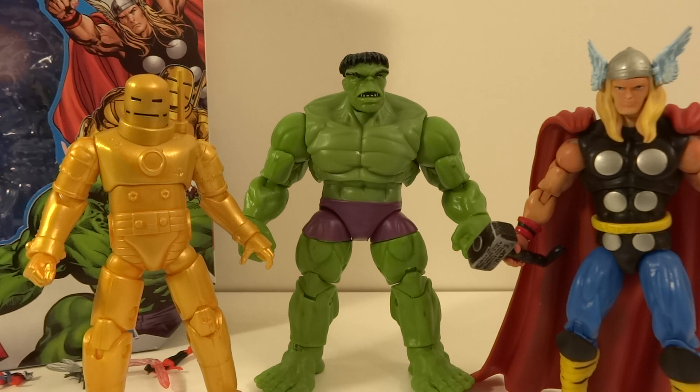That's my review of the Marvel Universe Classic Avengers 3-pack — Ant-Man, Wasp, Thor, Iron Man, and the Hulk. Thanks for watching.